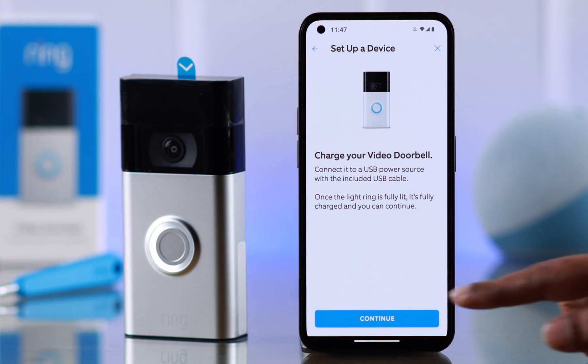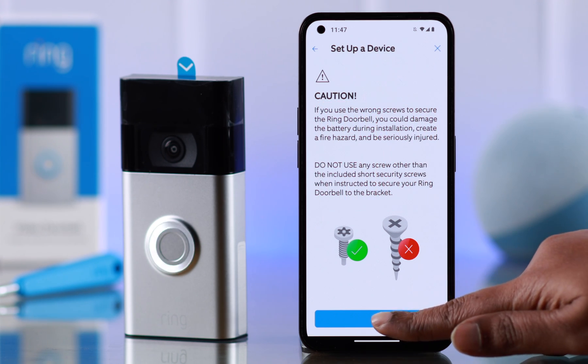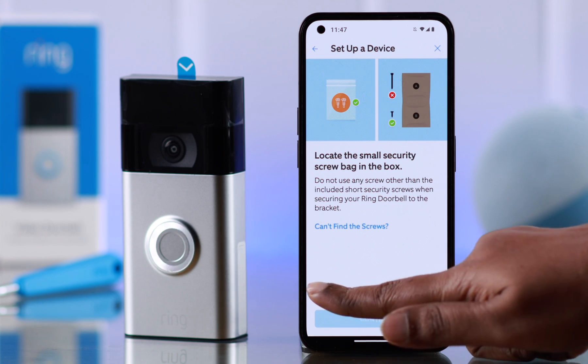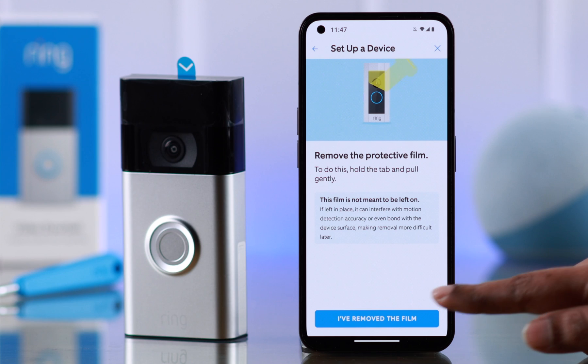I've already fully charged my doorbell — if you haven't, go ahead and charge it, then press continue. There are some installation instructions; read them carefully and then press OK.